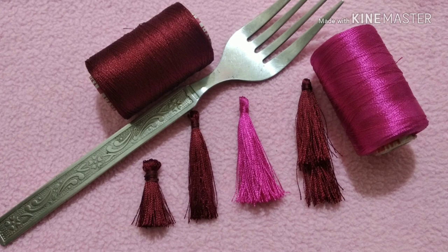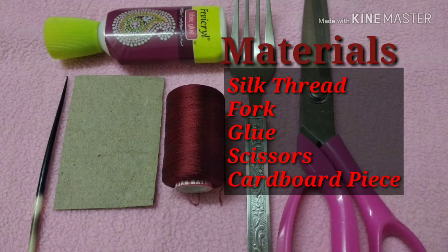Hi dear, welcome back to our channel. All of you are watching this video. How easy to use these tassels?